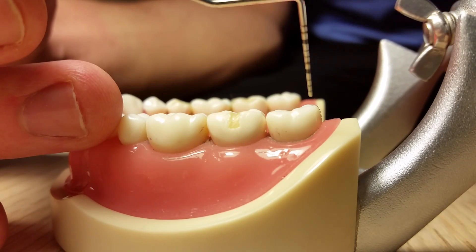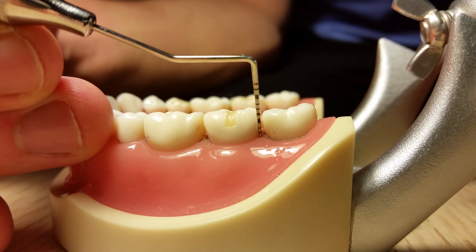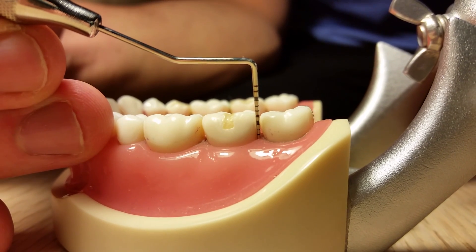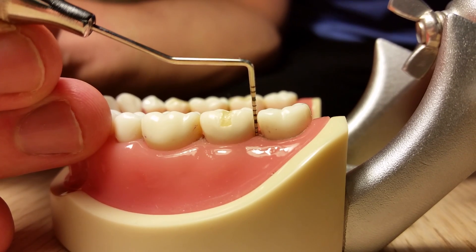Begin probing sequence from the distal line angle, moving probe into the col area. In the col area, slightly angle probe into the interproximal area for increased accuracy.